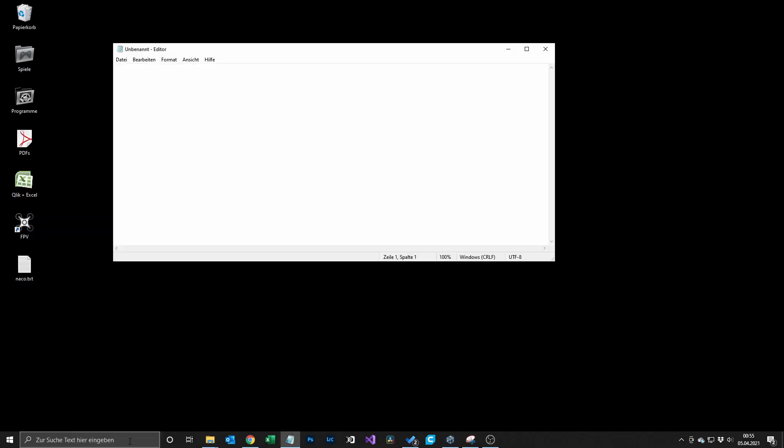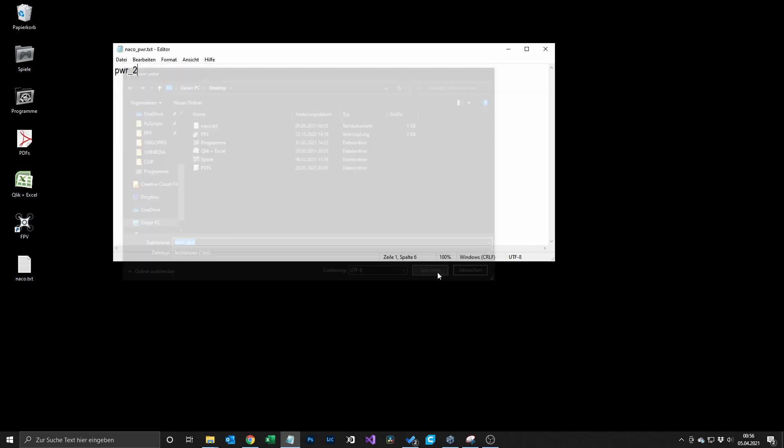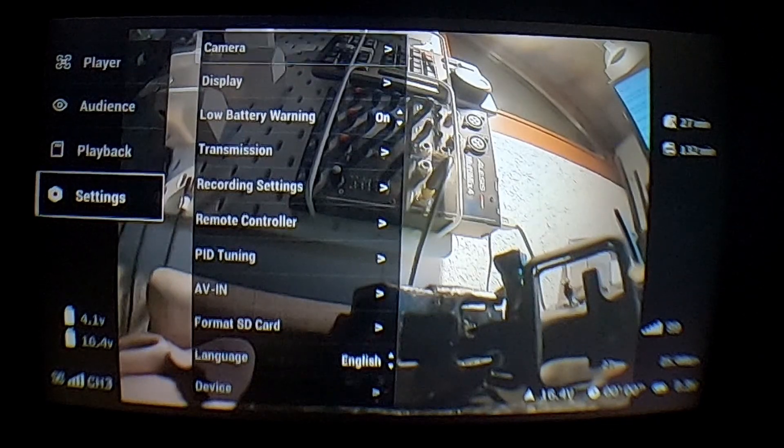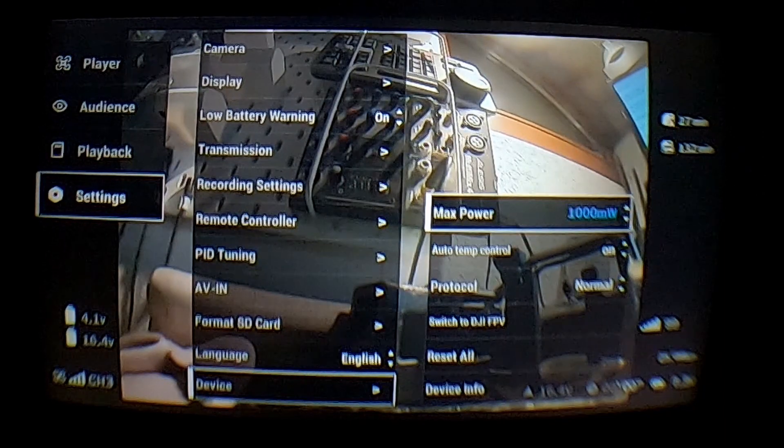After this step was successful you can increase the power of the goggles as well. In order to do so you have to create a new text file, write pwr_2 into the file, and save it with the name naco_pwr.txt. When you're done with this step you put the SD card into your goggles and power up your goggles. It will take a little longer to boot the goggles, but after that you should see in Settings > Device Max Power that you can now increase to 1200 milliwatts.